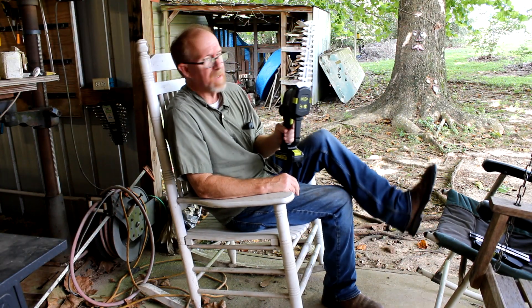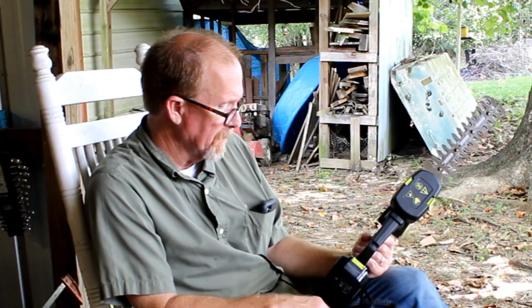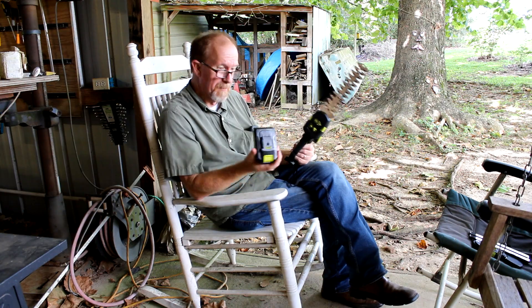Saker sent me this thing, and I normally don't do reviews, but I decided I'd try this one out. I really didn't know what I was going to do with it, but I've used it for about a week or two now. They were very quick once they contacted me about getting this to me.